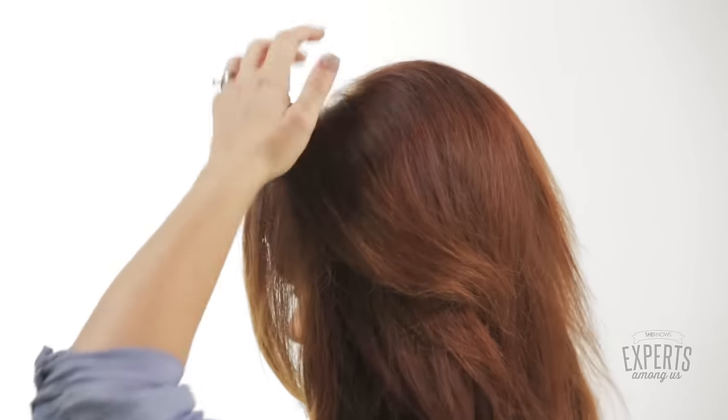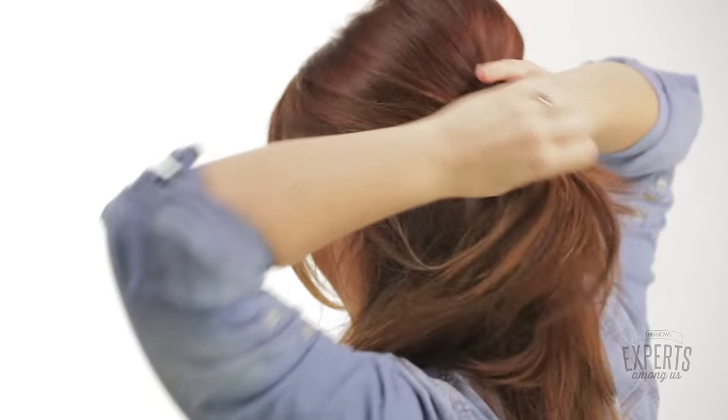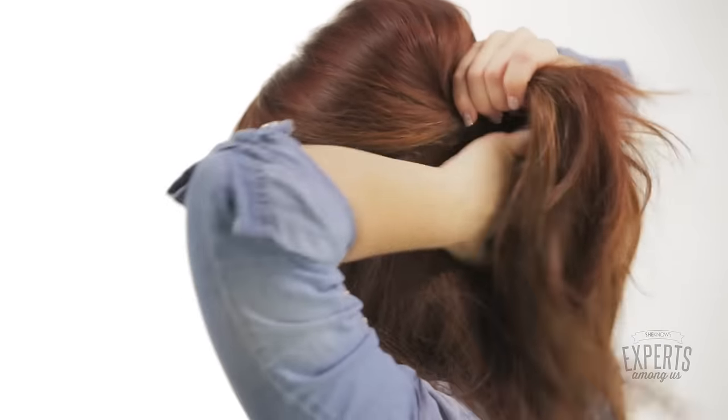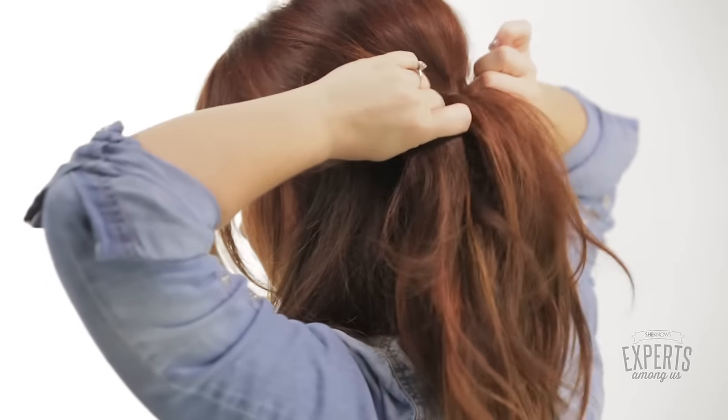Now we're going to throw it back, brush out the backcombing evidence, and you're going to take your hair as if you're going to do a half up, half down style, and bring it back just like this. We're going to tie it off into a ponytail, and you want to make the pony kind of tight — tie it off so that it's pretty snug back there. Pull it tight.